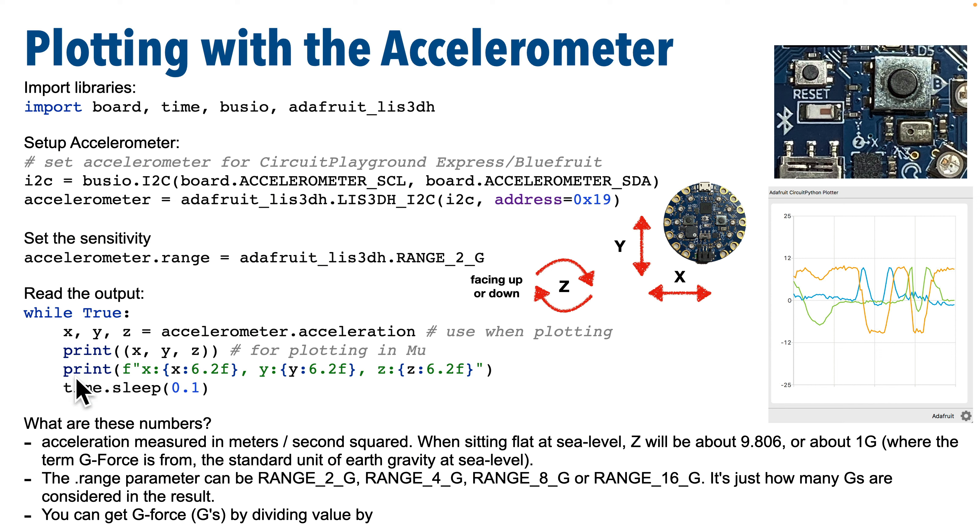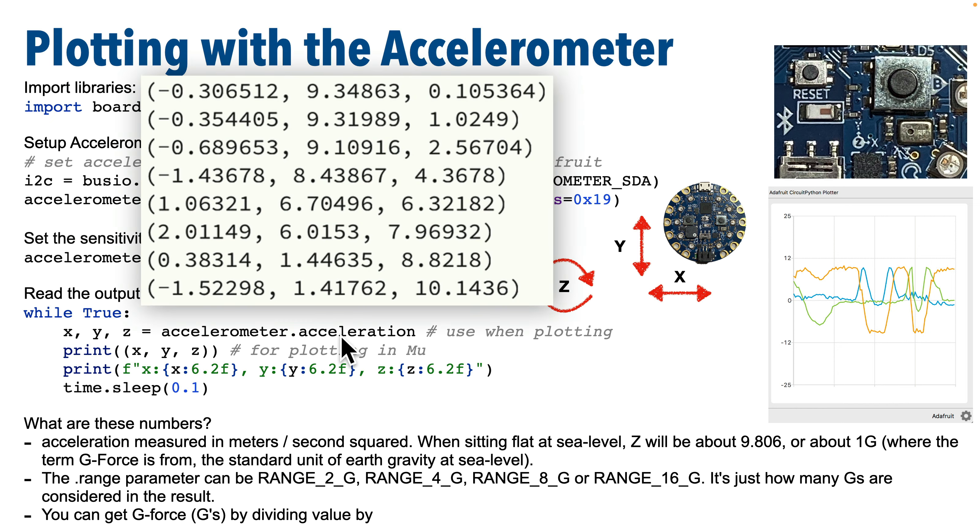Inside the while True loop is the code we use to constantly get accelerometer readings. To get the reading, we refer to the accelerometer object and its dot acceleration property, which returns the current readings across all three axes — X, Y, and Z. This comes back as a single tuple, meaning three values inside parentheses. We put three variables on the left side of the equal sign — x, y, z — which unpacks that tuple and extracts the three separate values. The values for acceleration are positive and negative floats containing decimals.